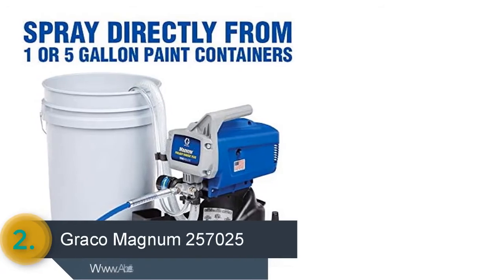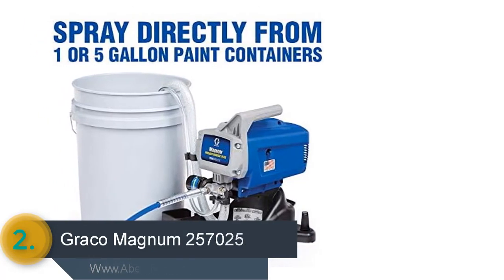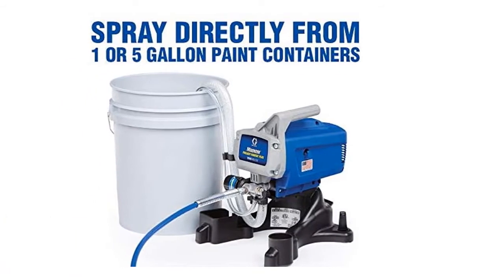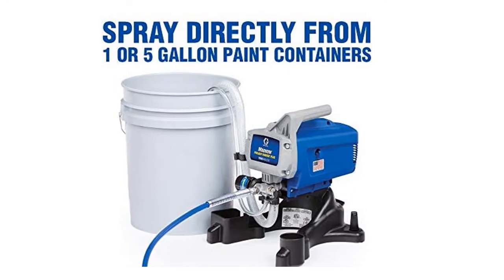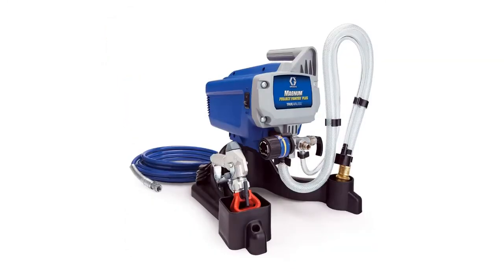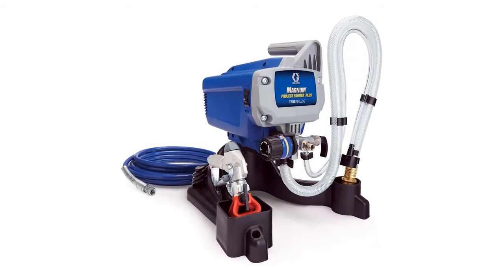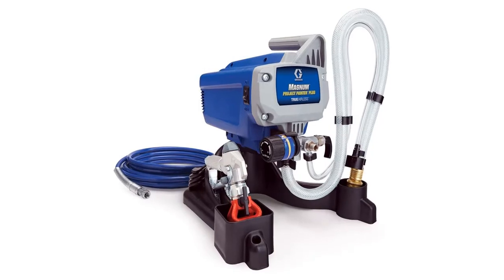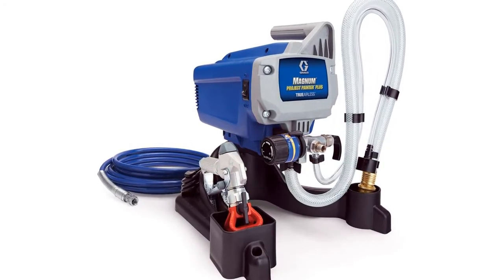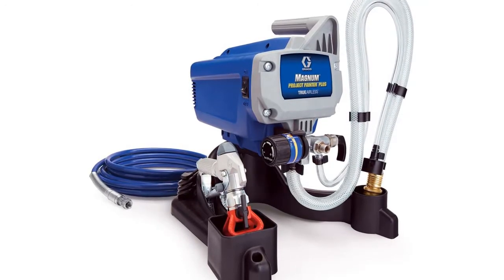The item number 2 is the Graco Magnum 257025. It provides true ability to spray unthinned paint, fast one-pass coverage, and truly superior quality finish. It offers the facility of spraying directly from one or five-gallon containers, ensuring continuous spraying while handling big projects. Designed with an extra storage compartment for accessories like extra spray tips, spray gun, and power cord. You can also connect to a garden hose for easy cleaning.